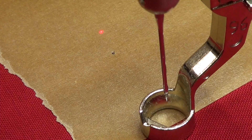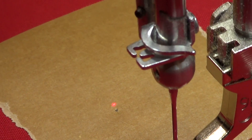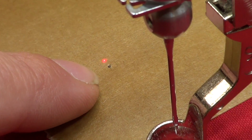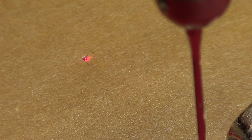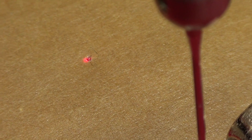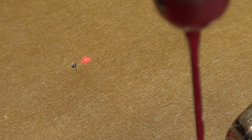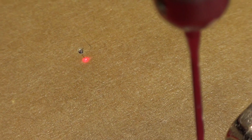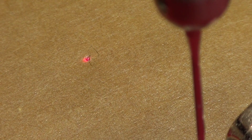Now it says 'Raise needle and move pointer to same location and press OK.' So there's the hole I made. Let me zoom in. I'm going to move right until that laser pointer falls into that hole — so it gets very dim. Not there, not there, not there — but right in there. I want to be very very precise.